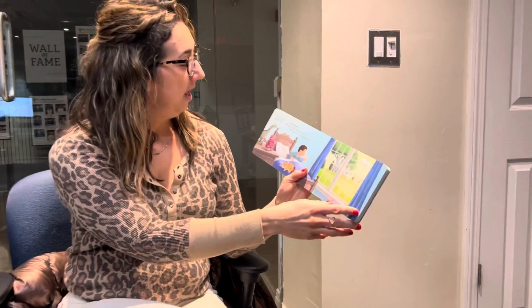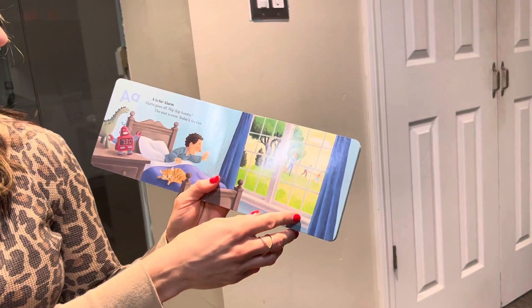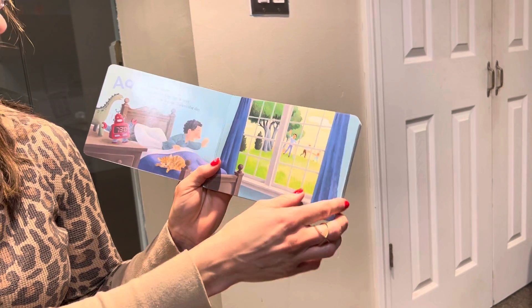Hi boys and girls. Today we're reading D is for Dump Truck. A is for alarm. Alarm goes off. Hip, hip, hooray. The wait is over. Today's the day.